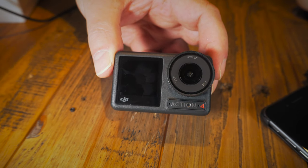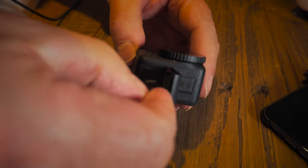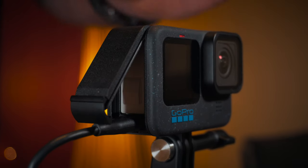Battery life on both cameras is more or less the same — you're going to get between 90 minutes and two hours of run time. If you need to recharge, the Action 4 will recharge up to about 80% in only 15 minutes, compared to the Hero 12 where you'll be there a couple of hours charging it.